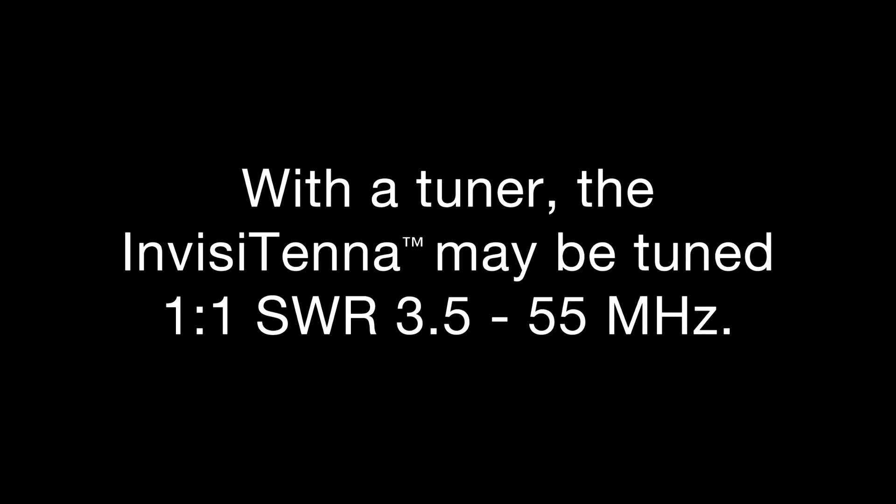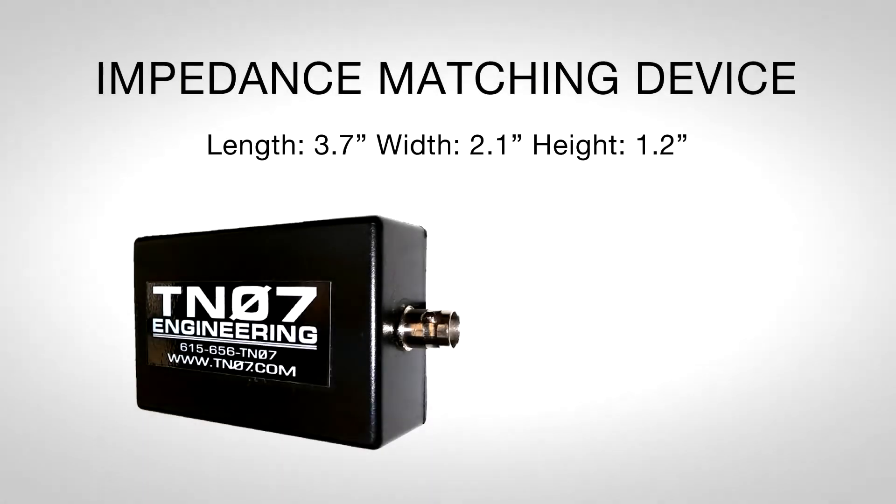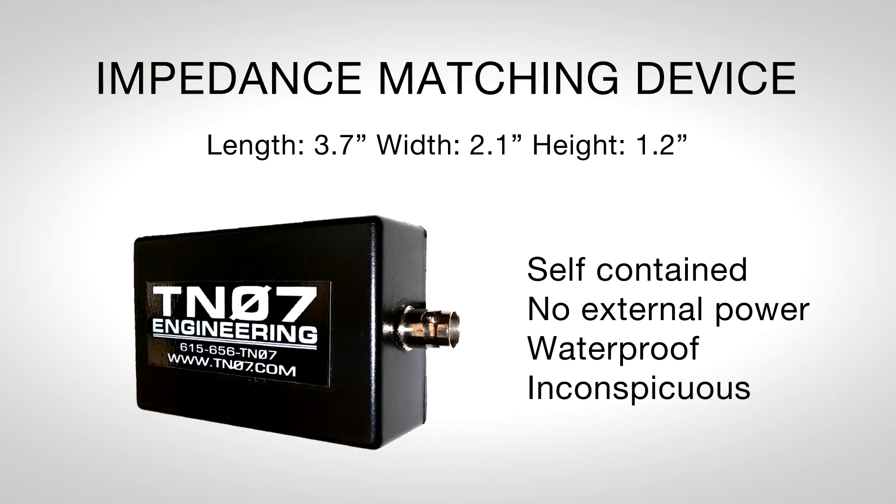With a tuner, the Invisitenna may be tuned to 1 to 1 SWR from 3.5 to 55 MHz. Our proprietary impedance matching device is self-contained, requires no external power, and is waterproof and inconspicuous.